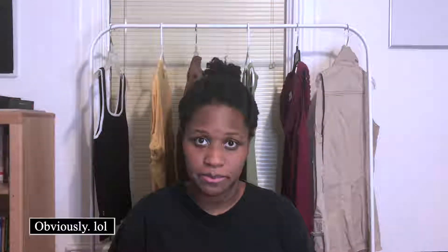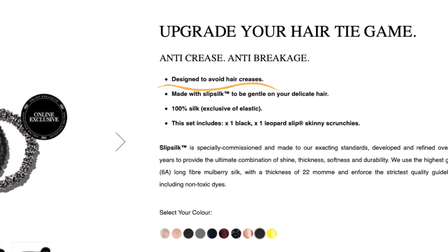The main difference between the two ties is the materials used to make them. The Slip website says these scrunchies are designed to avoid hair creases and are made with slip silk to be gentle on your hair. It definitely seemed to cause less tangling and breakage on my hair, so for me it actually did what it said it would.